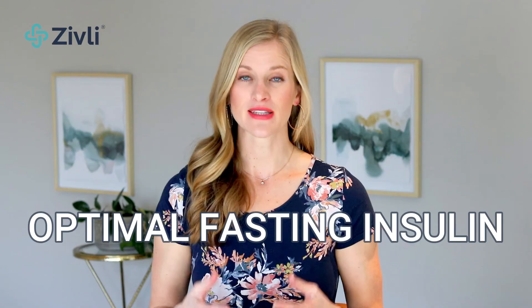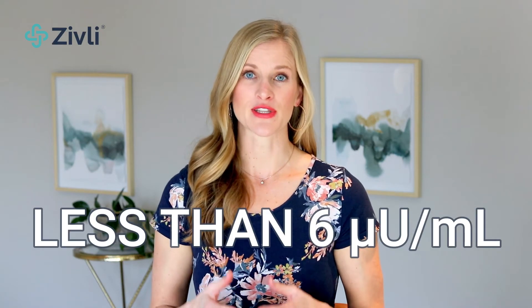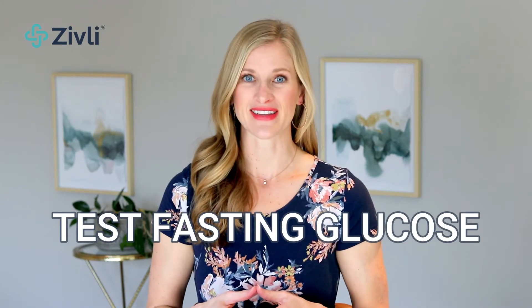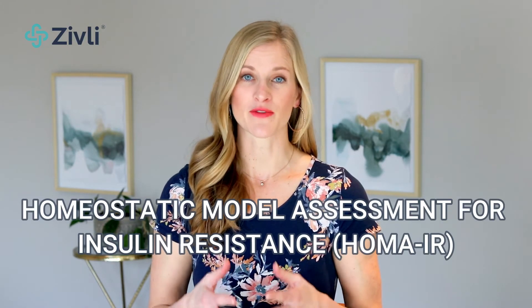An optimal fasting insulin level is less than six micro units per milliliter. If you can, try to get a fasting glucose level at the same time as your fasting insulin. If you have a glucometer, you can bring it to the lab or check your glucose at home while doing your insulin test. Save that number so you can calculate your HOMA-IR score when you get your insulin level back. This is more helpful than fasting insulin or glucose tests alone in determining your insulin sensitivity.